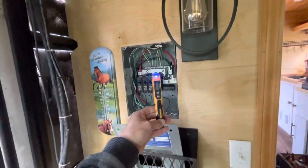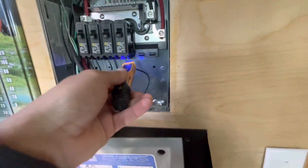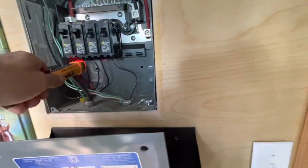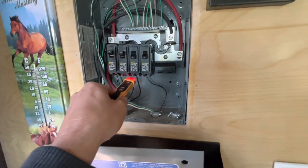You can take a device like this — a non-contact voltage meter — and pop in here and see what's electrified, what's powered on essentially. All these circuits there show what's on and what's not.